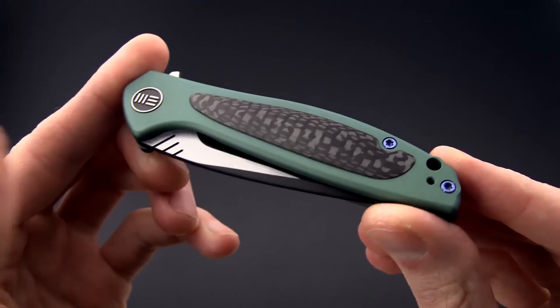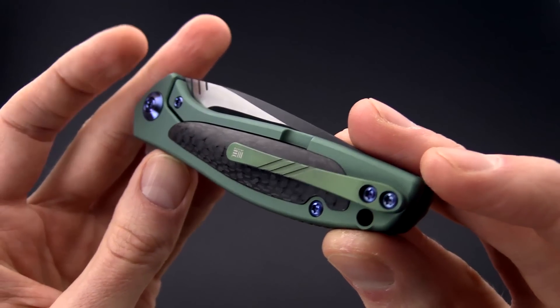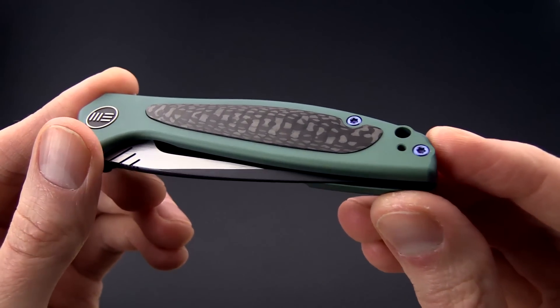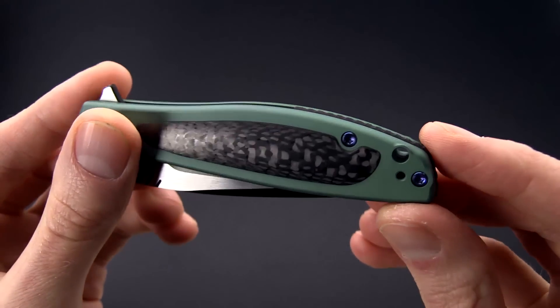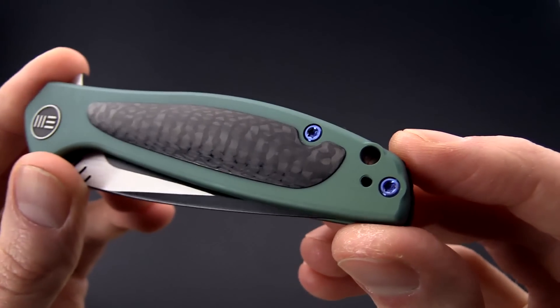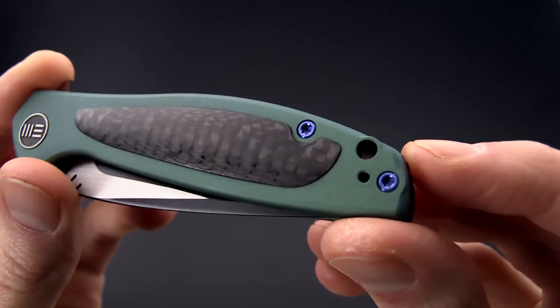Sub 3 ounce weight on this makes it ideal for everyday carry, and it does carry via a 3D machined titanium pocket clip that can be reversed for left or right hand tip up only carry. You also have a generous lanyard hole at the back for the addition of a lanyard for easier draw from the pocket, and construction is completed with blue anodized titanium torx head hardware.